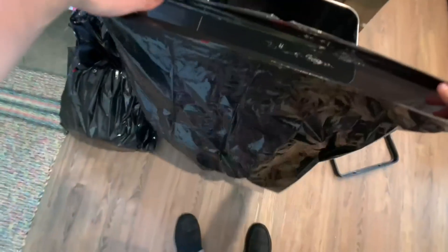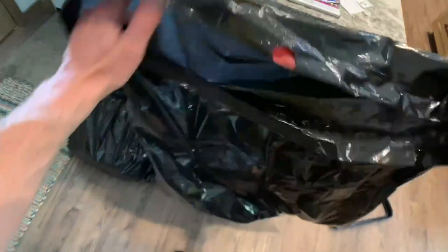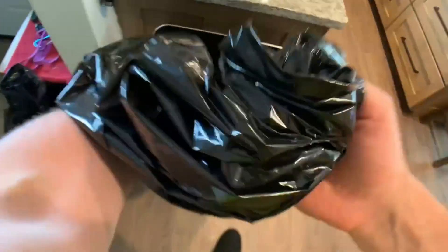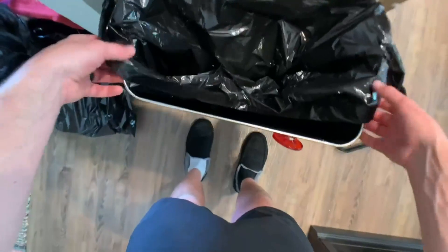Another reason why I absolutely love these garbage cans is because of the size of bag you can fit in them — you can fit giant garbage bags inside of here. All you have to do to switch your garbage out is get your bag in there.